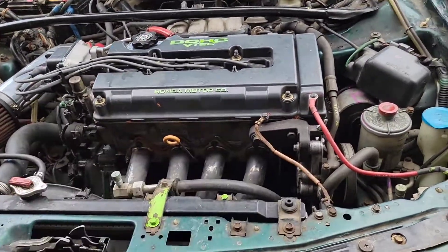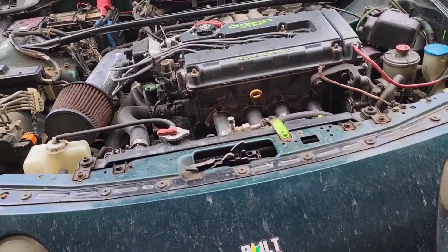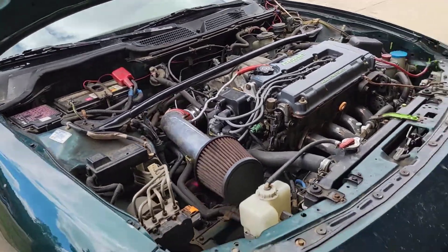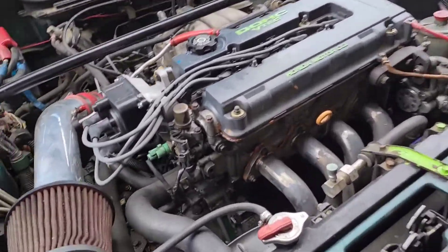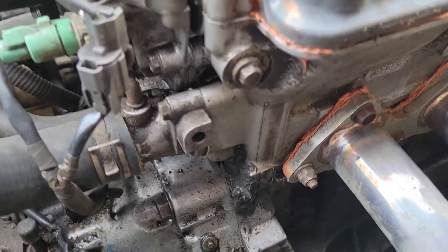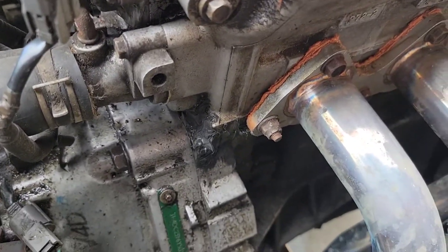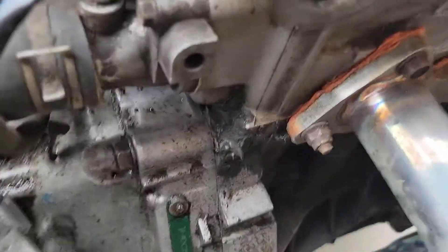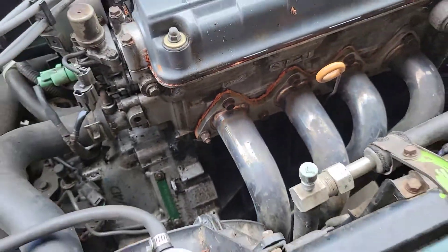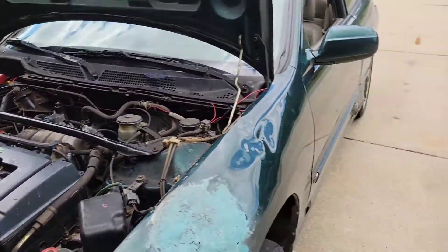It also needs an oil change — I checked the dipstick and the oil is black, like really black. And a fuel filter, which doesn't look like it's been changed for a long time. The one thing I'm a little concerned about is the amount of oil on the bell housing — that could possibly be from a head gasket. It looks like they threw some silicone on there too, not sure what they were trying to do, but yeah, it could need a head gasket as well.